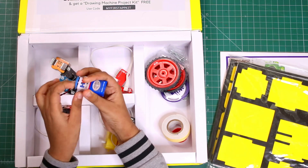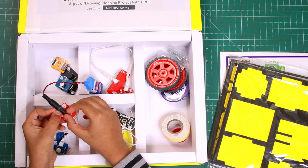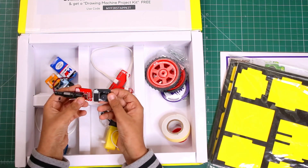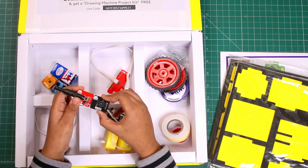When you switch it on, this light glows. This is the buzz module — when you connect it, it makes a buzz sound.